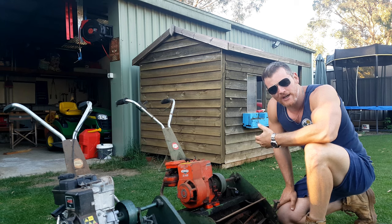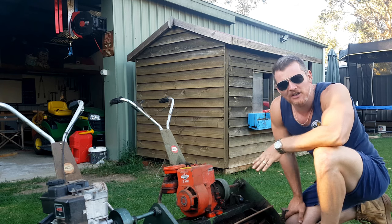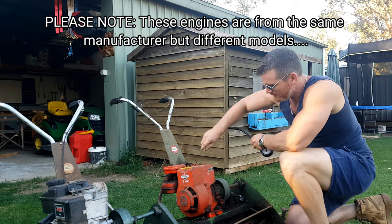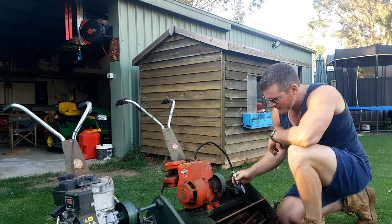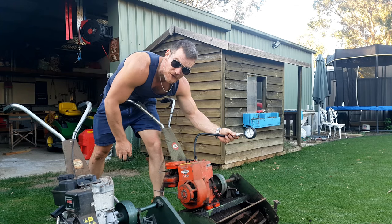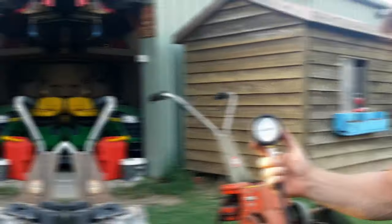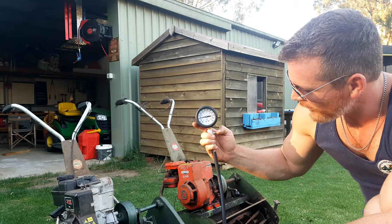I'm actually reluctant to give you a specific compression reading — you can just bring a compression tester. I had a quick look online and couldn't find anything definitive, and a few people gave me conflicting figures — no less than 65, no less than 80. So I grabbed my compression tester and tested both. One came out at 55, and I reckon after another three or four pulls it might have gone up to 60. The other one only came in at about 30, which is why I'm hesitant to give you a pressure reading.